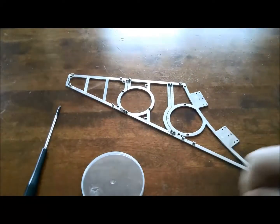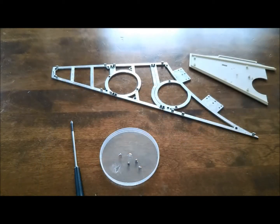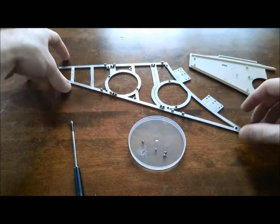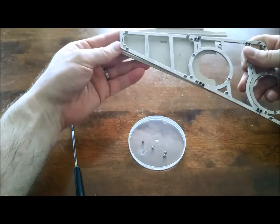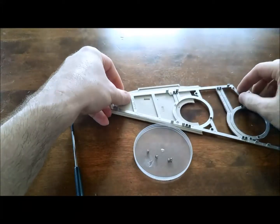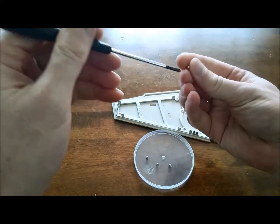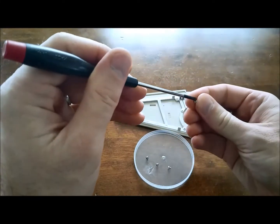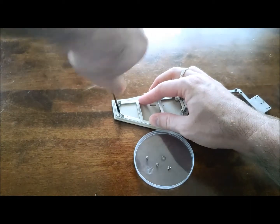I'm just going to take a brief detour and grab some screws to attach this plate. I've scared up enough screws to put this together, so very quickly I'm going to tack this on and drive screws into the four corners. I'm not going to play the sax again this time because you only get four screws.